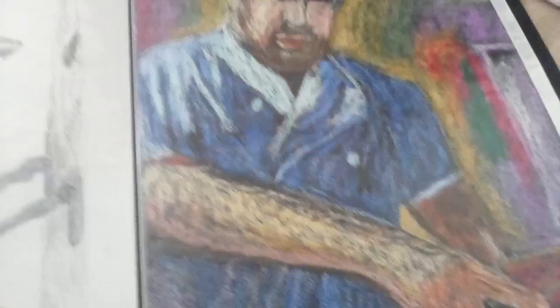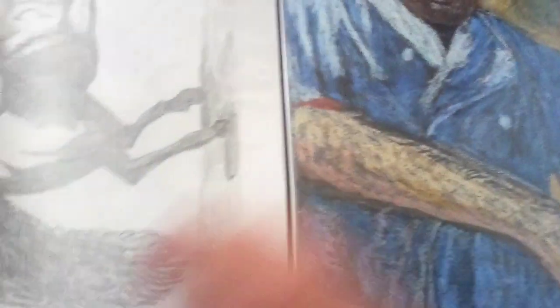So next week we're doing pastels again, but this time we're doing a lemon grove, which should be easier and better than this. And I'm going to try and get some fixative so that I can fix this and the one in the sketchbook.